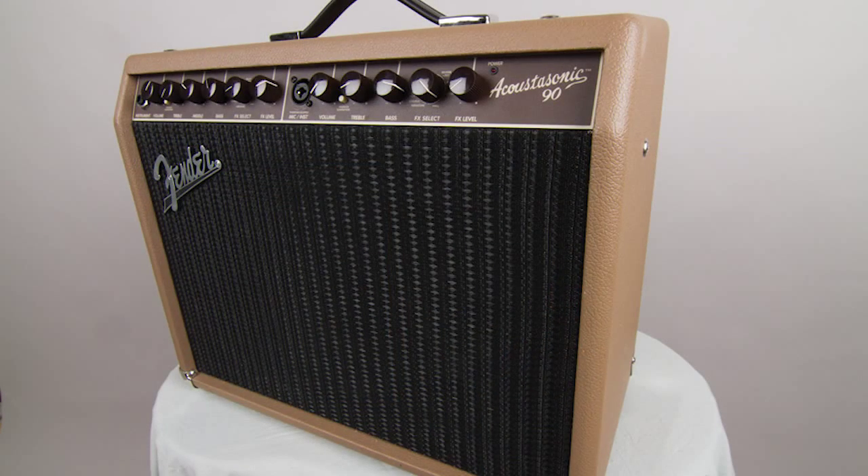Fender is most celebrated for its electric guitar amps, which date back to those made by Leo Fender himself in the 1940s. But in 1999, Fender embraced the acoustic guitar with the introduction of the Acoustasonic Amplifier.